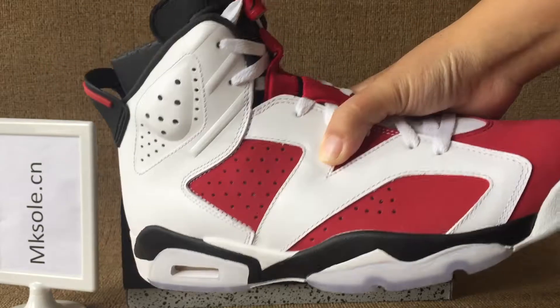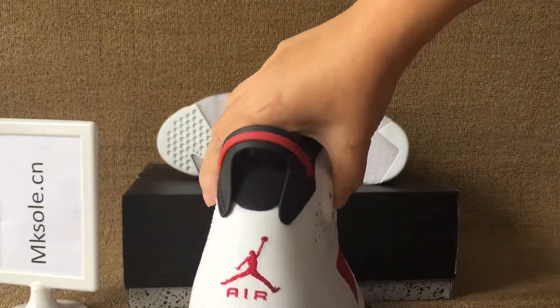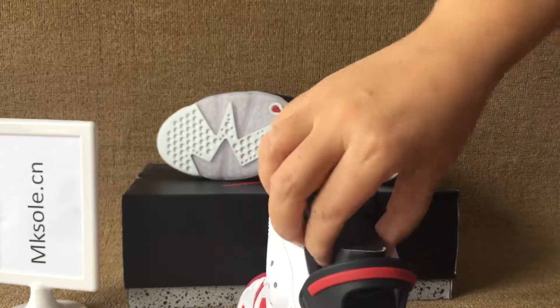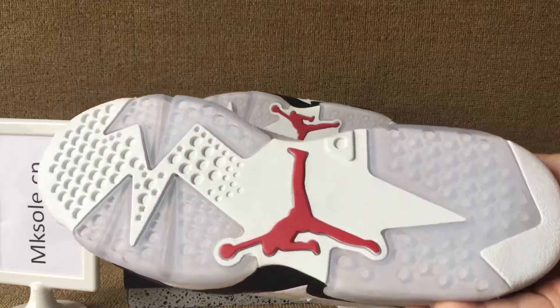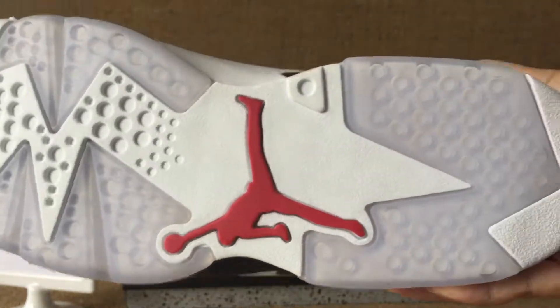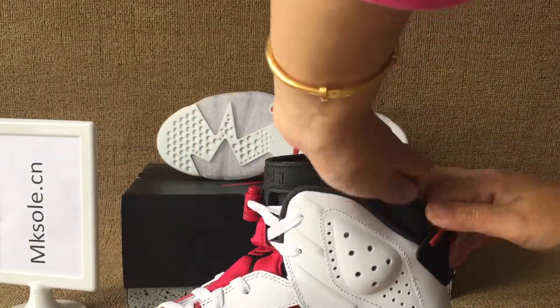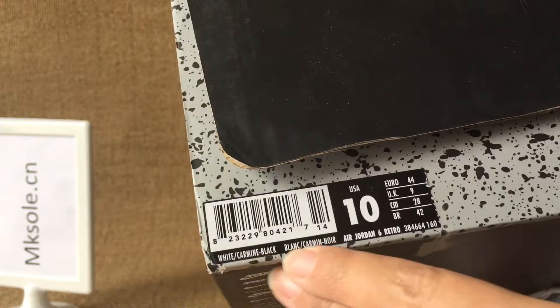Turn to the outer sole. It has the box label here with the size and the colorways. It's loosening.